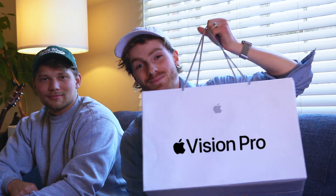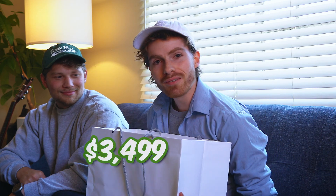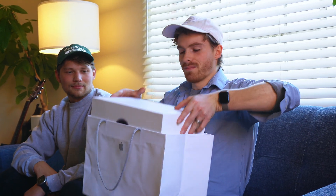This is the Apple Vision Pro. This is my friend Kane, and he just spent a whopping $3,500 plus tax to buy this VR headset from Apple. We're gonna try to do some graphic design on this — maybe use Photoshop, Illustrator.